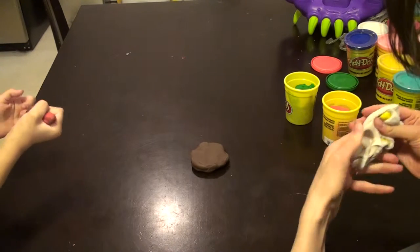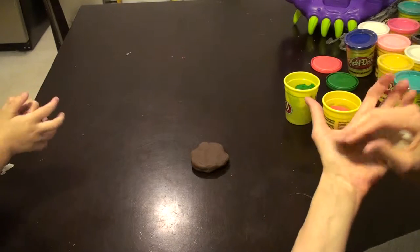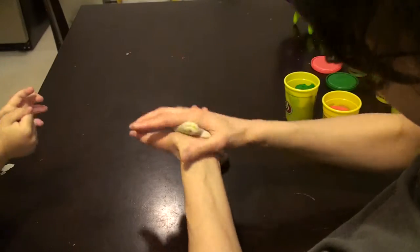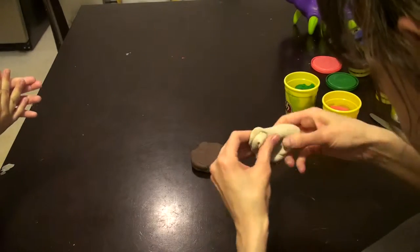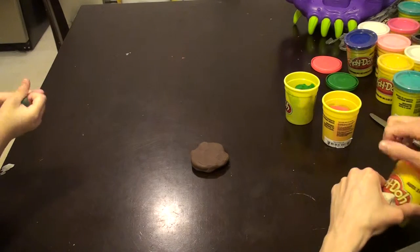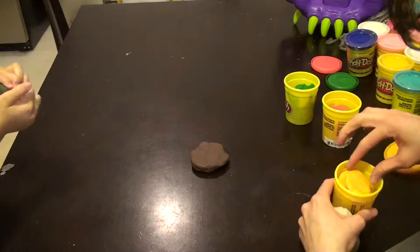Let's do this. One thing I like to do is squeeze, squish, squeeze, squish. That's one way I like to mix it. It kind of looks gray. Dad, I want to make gray too. You're making brown.